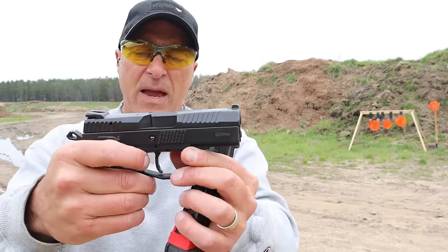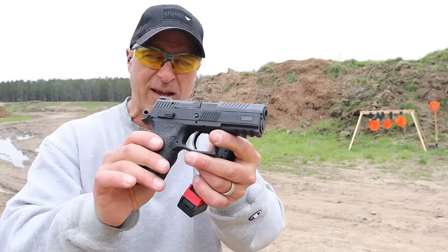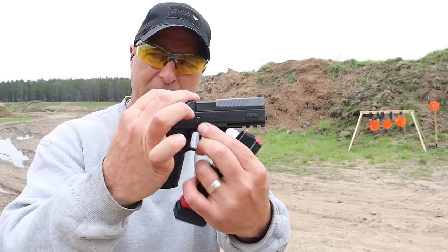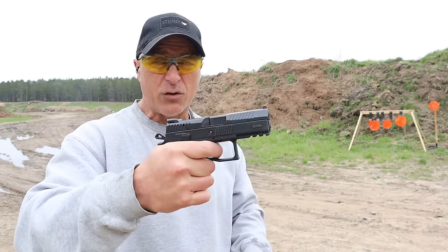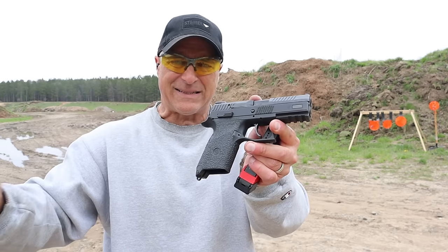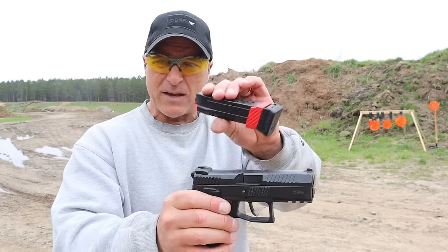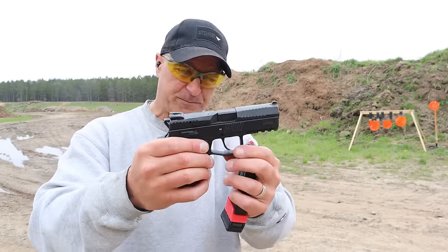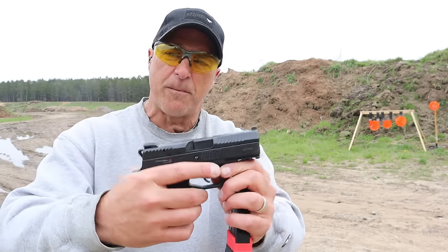It disassembles like any other CZ 75 — just pull the slide back a little bit and push that pin out. I like the way it shoots. This is a mid-size handgun with a 15-round magazine standard, and as I mentioned it will accept the P09 mag which is 19 rounds. Let's take a look at the trigger and trigger guard.